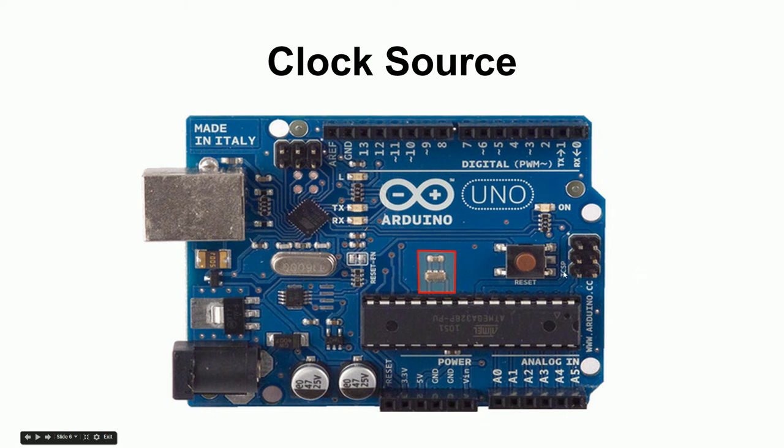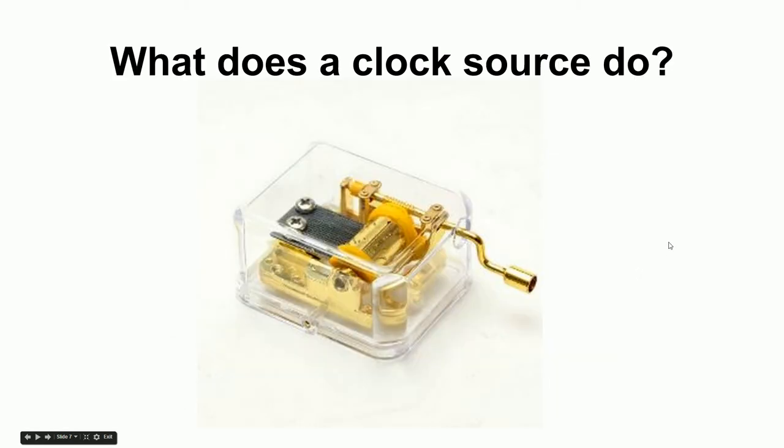The next thing is the clock source. Think of a music box: when you turn the crank it makes music; if you stop or slow down, the music slows. A clock source to a microcontroller works the same way — the more pulses per second you give the processor, the faster it runs. You may have heard of overclocking: making your computer or phone run faster by speeding up the number of clock pulses per second.